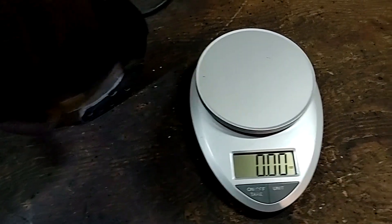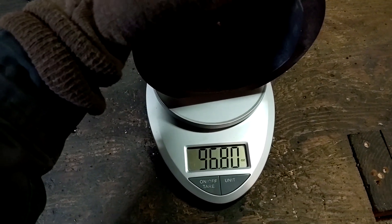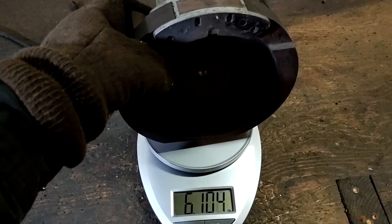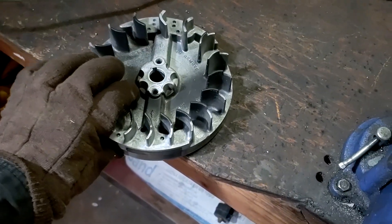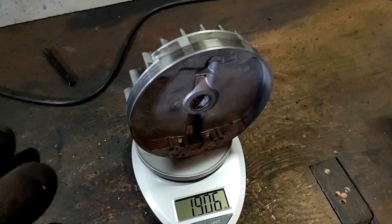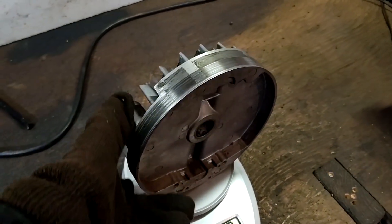I got the scale set to ounces — actually we're going to use pounds. That cast iron flywheel is just over six pounds. That's a whole lot of flywheel for what's essentially a motorcycle. Now let's try the aluminum one from the mower — wow, 1.9 pounds. So over three times lighter. That's losing four pounds, which is really good for the bike overall, especially as a rotating mass. That's awesome.